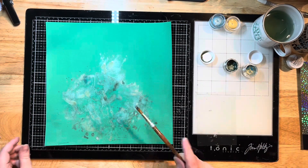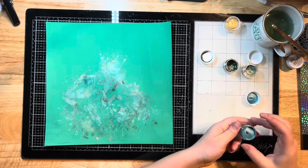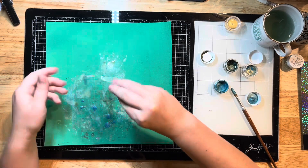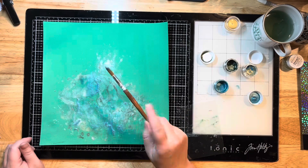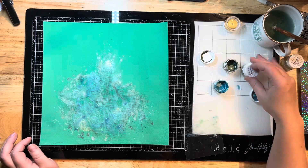When you apply gesso to paper, it really gives you the effect of being able to blend all of these colors together, versus them just soaking right into your paper. I love the effect gesso gives on these shimmer paints — it just makes them so beautiful. I'm smushing in some of this blue and I'm going to add a little more water and push some of this around with my paintbrush.